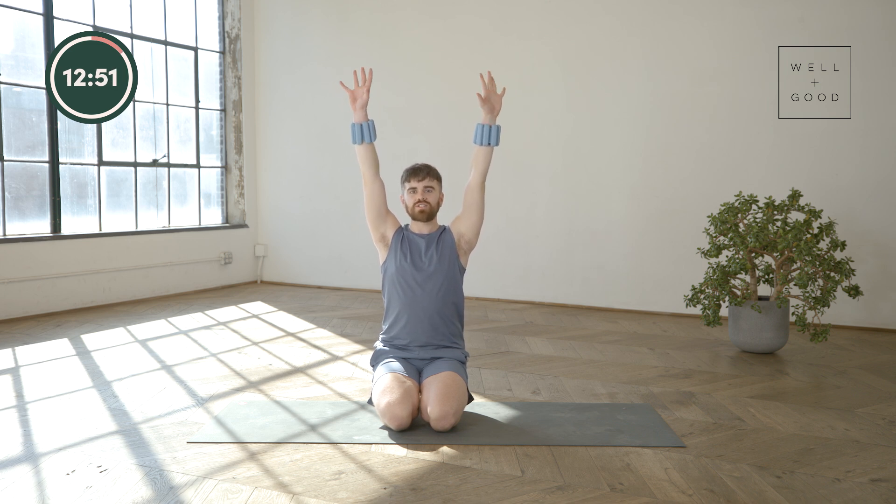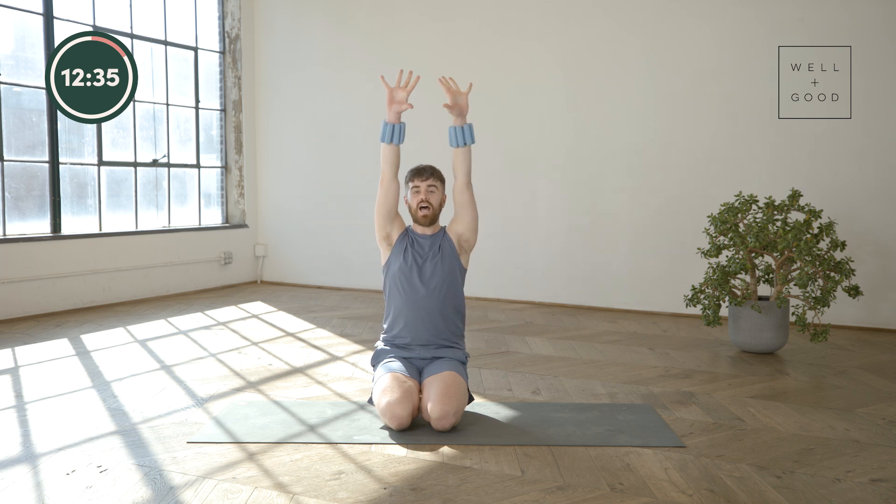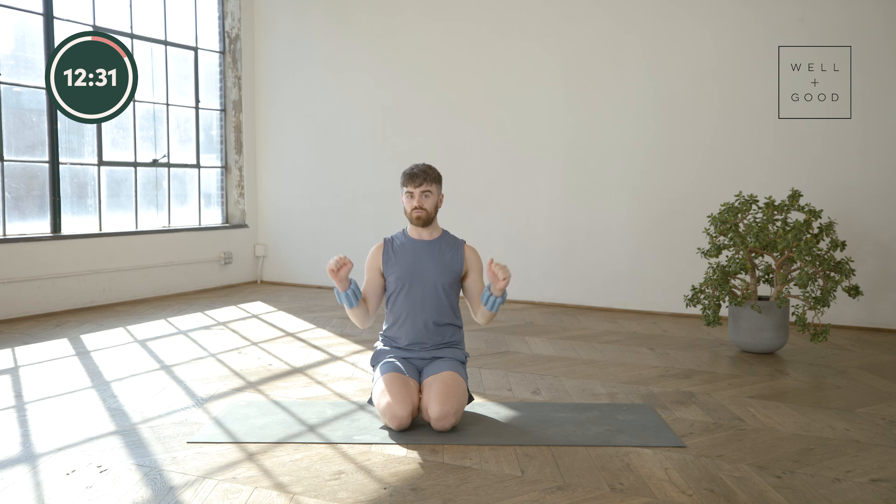Reach those arms up, turn the palms forward — imagine there's a million dollars on the ceiling, go ahead and grab it, pull it down, reach back up, go for more. We're finding a nice reach, engaging the lats under the armpits to pull down, and we're also adding in that squeeze, strengthening up our wrists. Going through that full range — big stretch to big engagement — will help get a little bit of a healthier wrist.